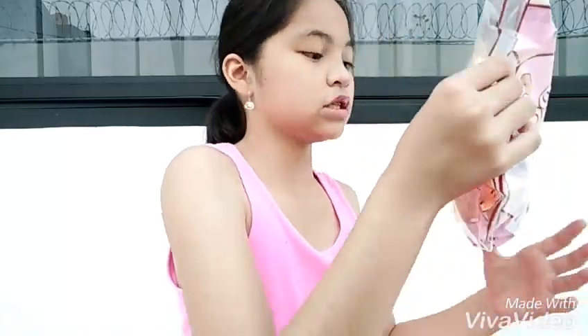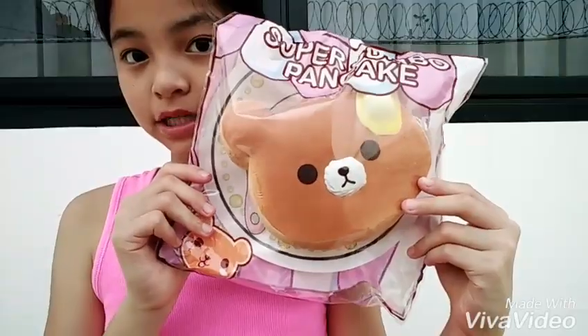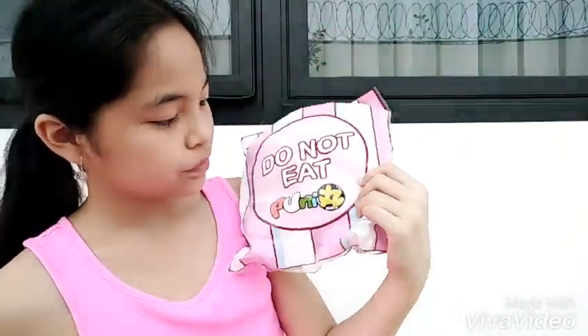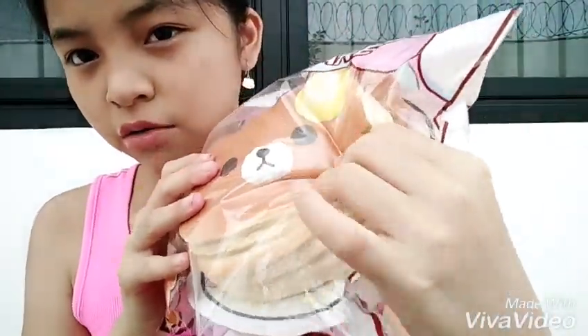The main item I'll be looking at is the Plutnie Mario Super Jumbo Pancakes Squishy. They only have one design right now — the other design hasn't come yet — but I really like this design. So let's squish it in the packaging and then let's take it out.